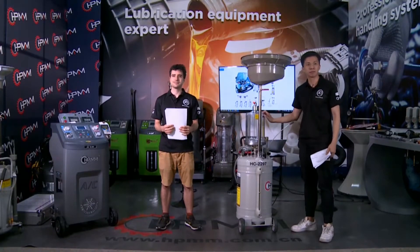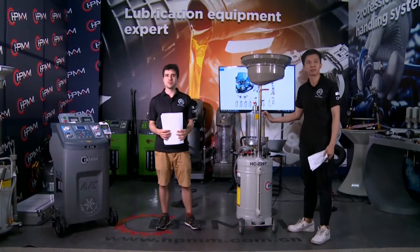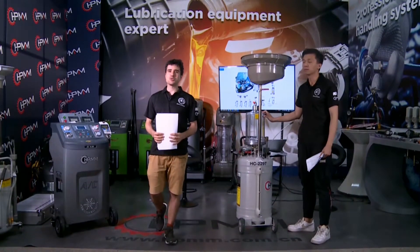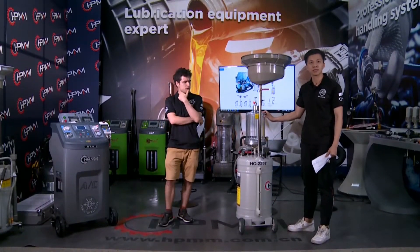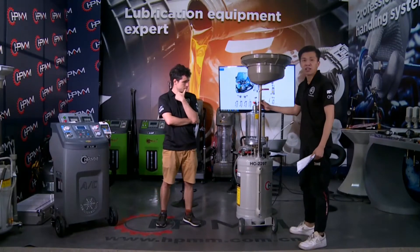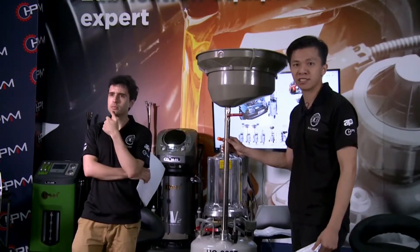I see a big promotion! So which models are you going to recommend to our audience today, Johnny? Here is our HTC Platoon Line 7 model. This is our star model.